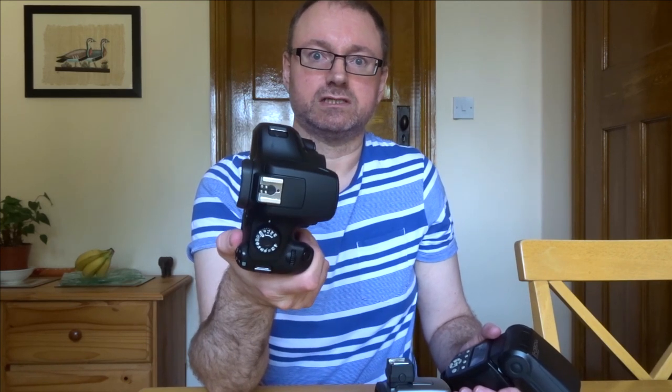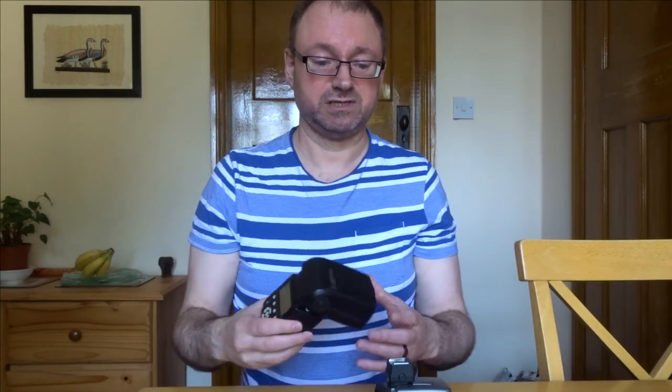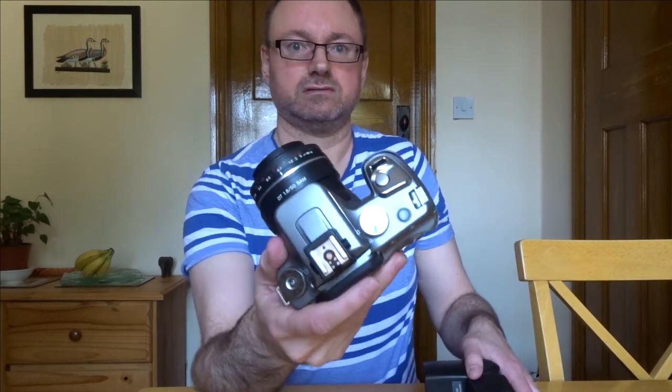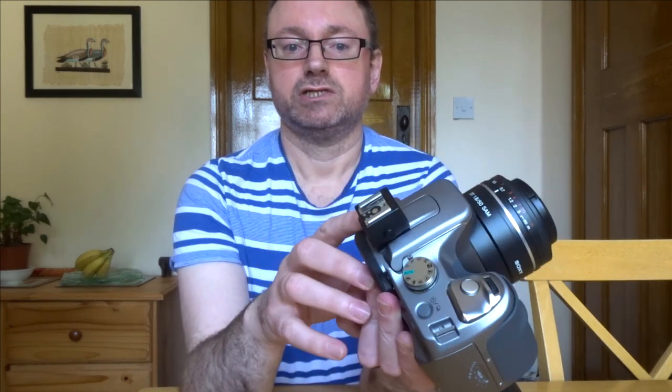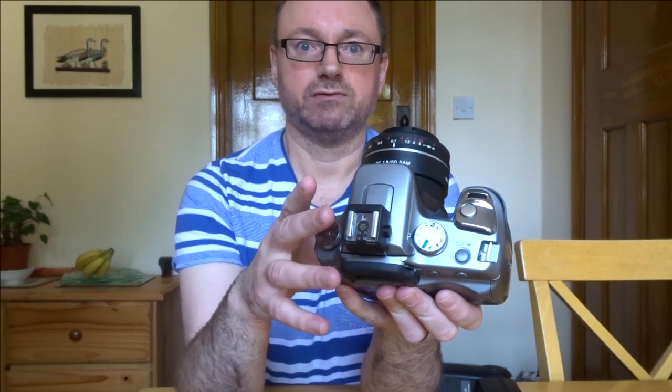This is what a normal hot shoe looks like. With the Canon 4000D, the caveat is that you can only use Canon's own flash guns. It's a bit like buying a brand new car and then reading in the manual that the only petrol you're allowed to buy is from Tesco stores. You might not be anywhere near a Tesco, but that's your only option — it's absolutely stupid.